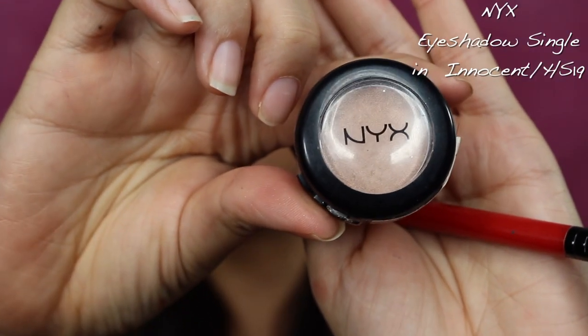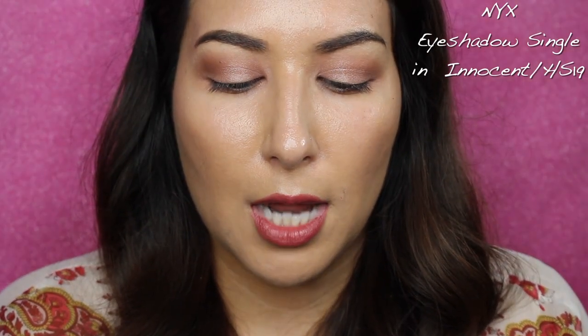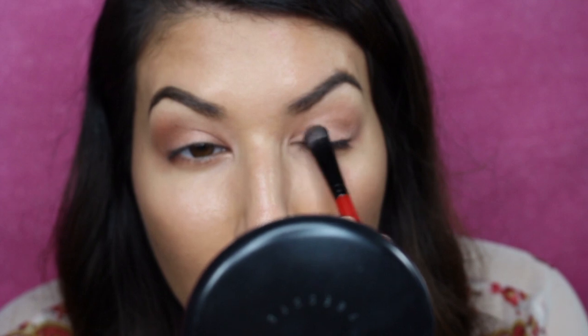This is from NYX — it's in the shade HS19 or Innocent. It's the Hot Singles eyeshadow. It's like an iridescent champagne-y gold, rose gold color. I'm going to take a little bit with that packing brush and apply it to the lid, more on the inside and middle — inner to middle of the lid — because I just want a little bit of shine. Then just for my inner corner highlight, I'm going to add the shade Blanc from the Smashbox Double Exposure palette, going in with my index finger and touching the inner corner.